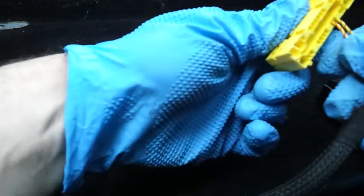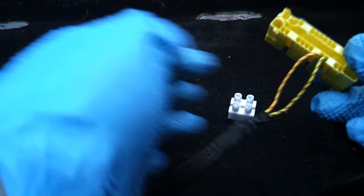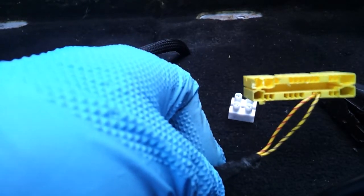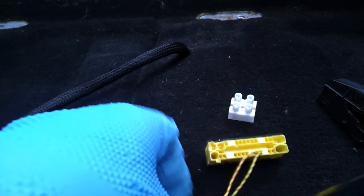Now that we've got rid of that, we can see we've got a yellow with a red and a yellow with a black going to our SRS system. And up on the seat I've got a red and a white. There's a 50-50 chance I'll get it wrong the first time.